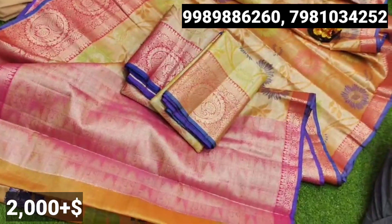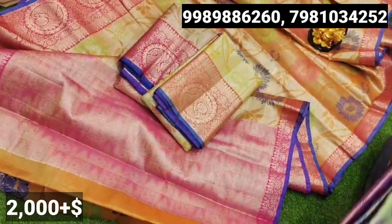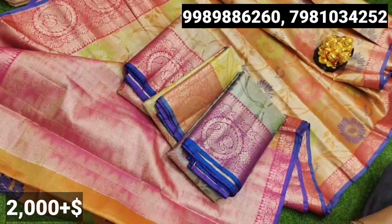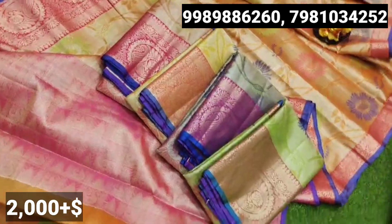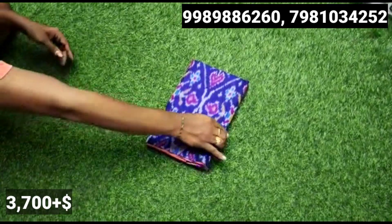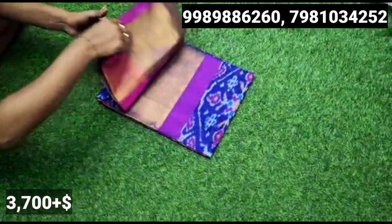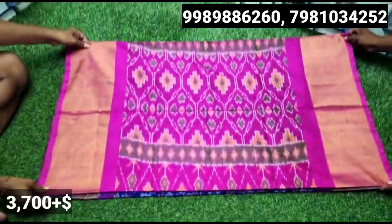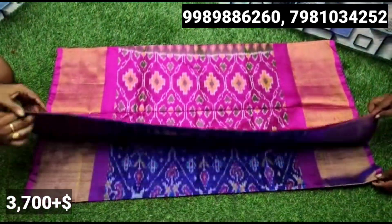You have a lot of fun in the bridal collections. You have a blouse and a same blouse with color. There is a small borderline.